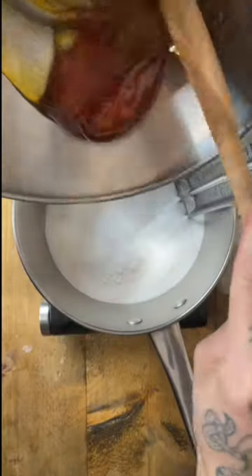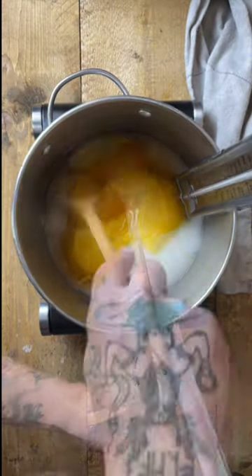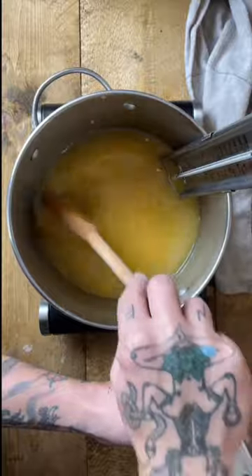Put 500 grams of white sugar into a large pan and add 250 grams of golden syrup. Add 100 mils of water. Melt on a medium heat, stirring occasionally.